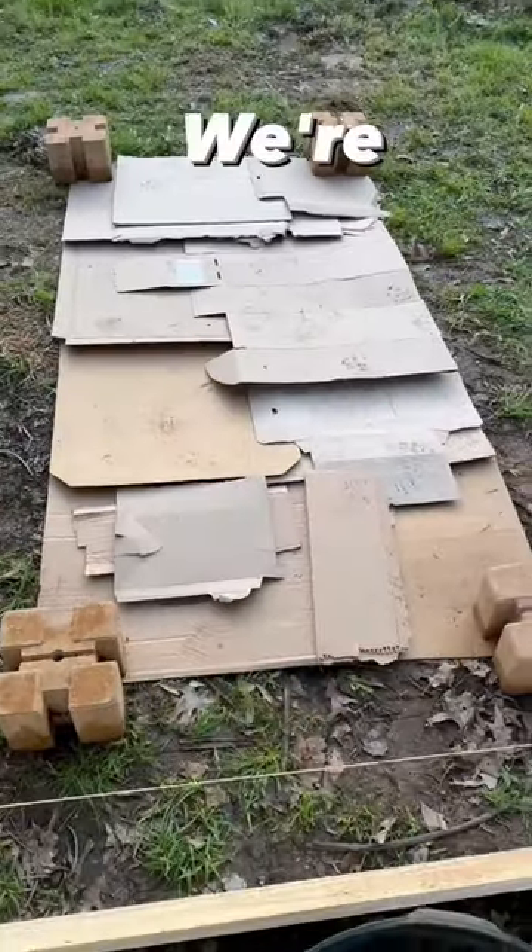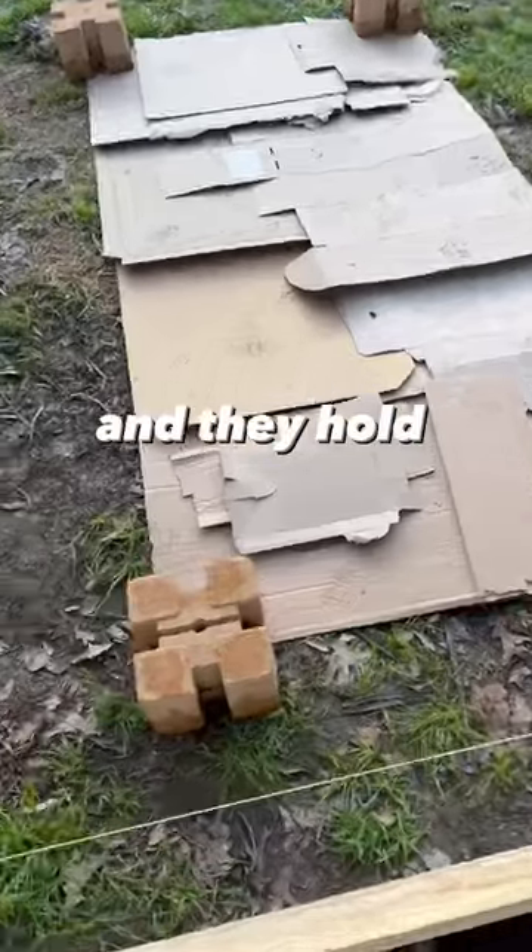We laid down four of these bricks — we're going to use eight in total — and they hold boards perfectly.